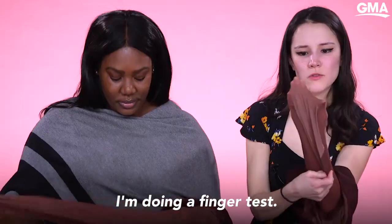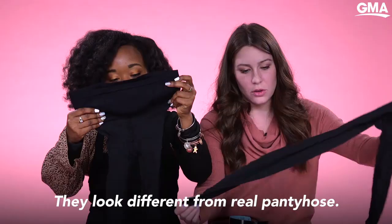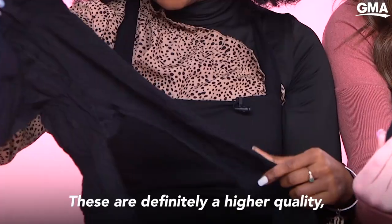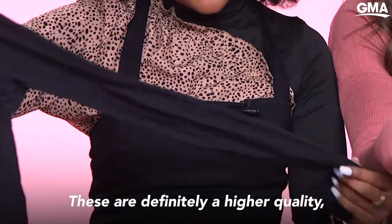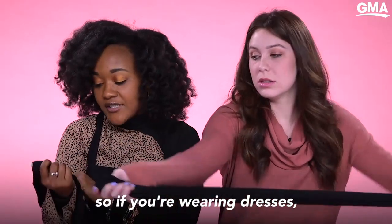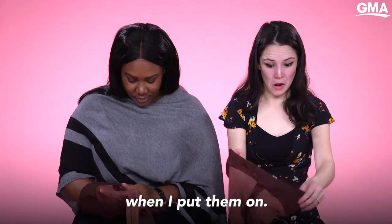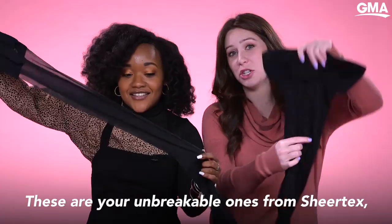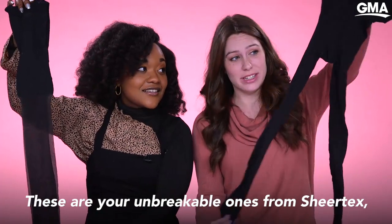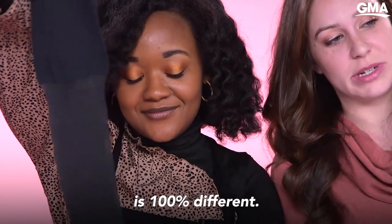I'm doing the finger test, I'm doing the pulling test. They look different from regular pantyhose — these are definitely a higher quality, especially around the waistband. So if you're wearing dresses, this would probably be really good. I'm interested to see what it looks like when I put them on. These are your Unbreakable ones from Sheertex, and you can just see the quality between them is 100% different.